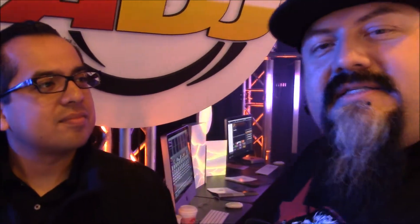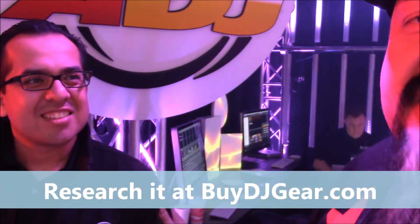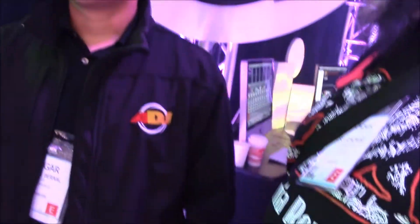Just super excited about this. Cool, it's a real nice light. So there it is everybody — your boy Stilo, Ashtray behind the camera, and our boy E-Tronic breaking it down on what's hot for American DJ at NAMM 2014. We out. Bye!